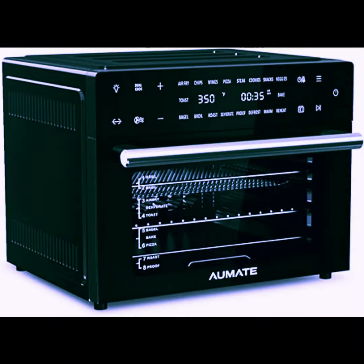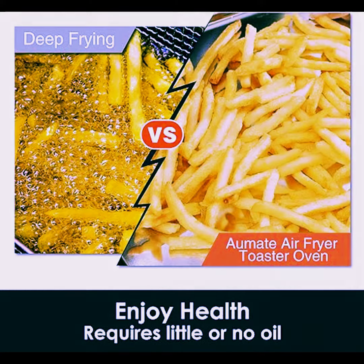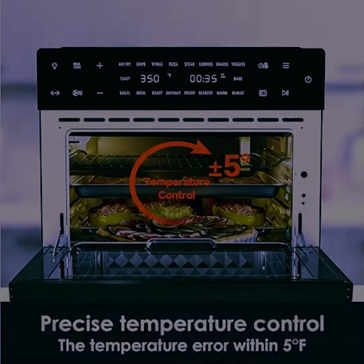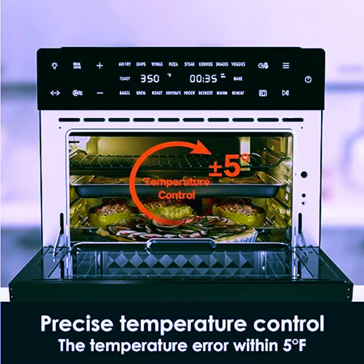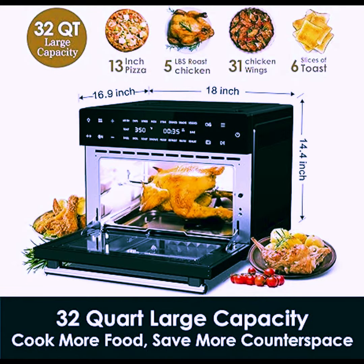32 QT extra-large capacity and six accessories. This Convection Toaster Oven has a large interior capacity which fits a 13-inch pizza, nine slices of toast, a six-pound rotisserie chicken, and a whole turkey. Six accessories can meet all your cooking needs. It's perfect for whole family parties.